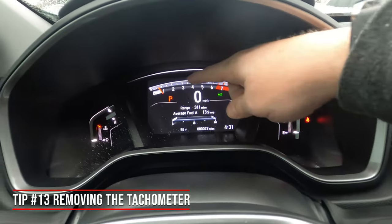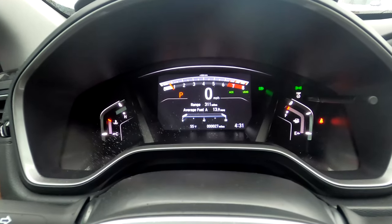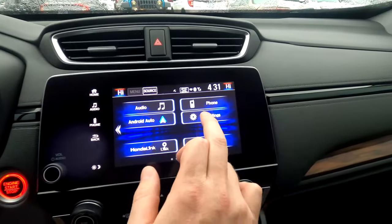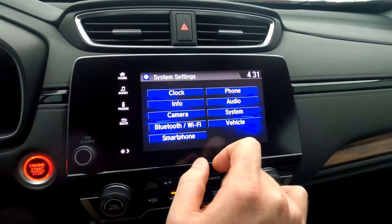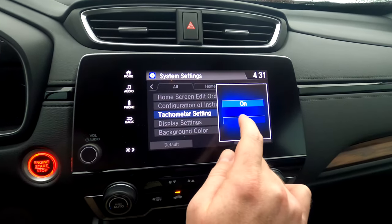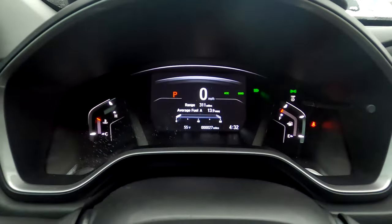You've got a tachometer up there, but not everyone needs it. To turn it off, go to settings, click on system, and you'll see 'tachometer settings.' Select it and turn it off. Now it's just one less thing cluttering up the display.